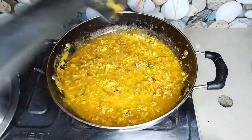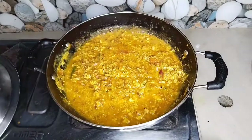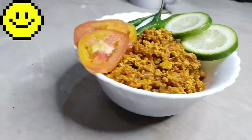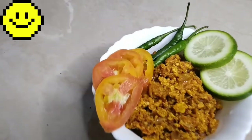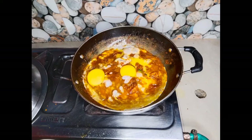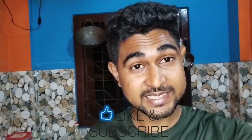I will show you the final touch. I will show you the final presentation. So we have photo-captured the final dish — a tasty tomato and egg gravy is ready. This is how we eat and enjoy it.